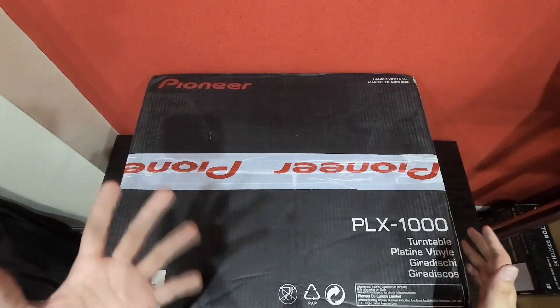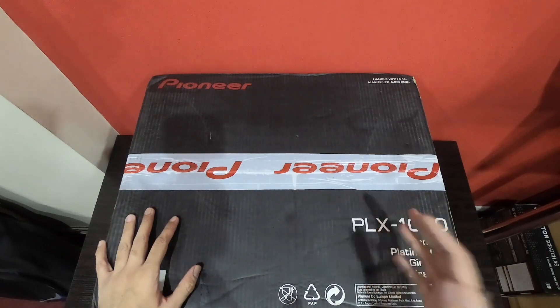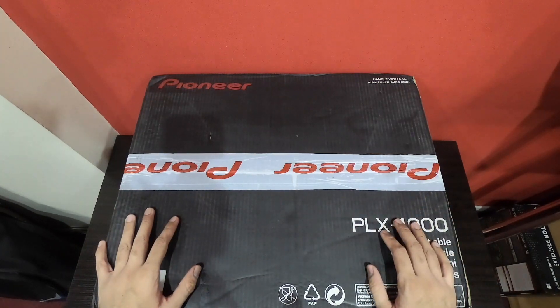What's up everyone, this is Varam from Endemic Music Academy and in this video we are going to unbox the Pioneer PLX 1000 turntable. Big shout out to our friends at DJ Shop India and a very special thanks to Mr. Anirban. If you are interested in this product I'll put the link in the description or you can contact Endemic Music Academy for special discounts.